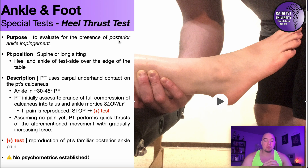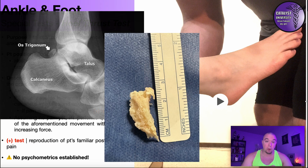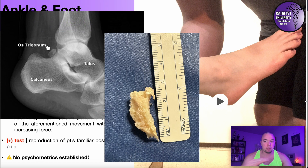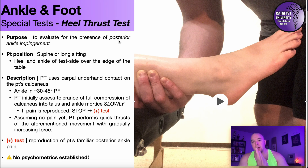With posterior ankle impingement, what you'll often see is that plantarflexion — and sometimes inversion, but especially plantarflexion — of the ankle is painful, because something in the back of the ankle is blocking that movement. One of the most common causes is an os trigonum, an accessory bone present in only about 10 to 20 percent of people, and a very small percentage of those are actually symptomatic. So if you suspect posterior ankle impingement, this is a good test to do.